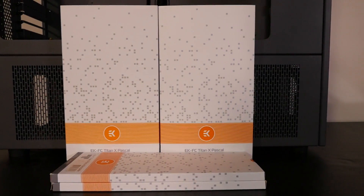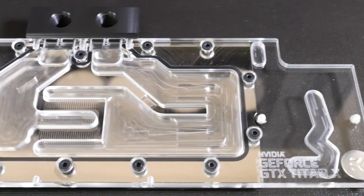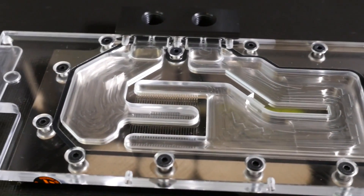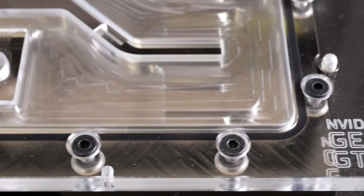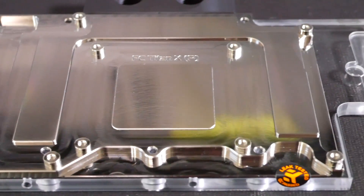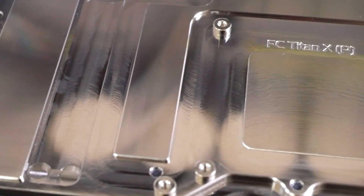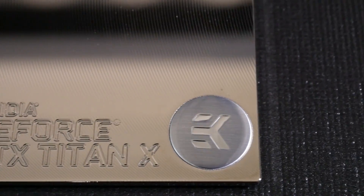Let's take a look at the water blocks. We have EK Nickel Plexi CSQ Clean for the Titan X Pascals and the monoblock for the Asus Rampage 5 Extreme Edition 10. These water blocks haven't really changed a lot over the years. I love this design. Having done a lot of water block design myself, the aesthetic you end up with when you just build a water block to fit the components — not really thinking about anything else — is just this clean, understated, practical aesthetic that EK has.